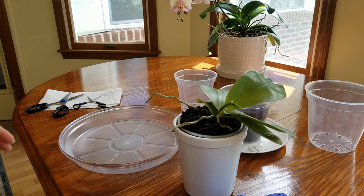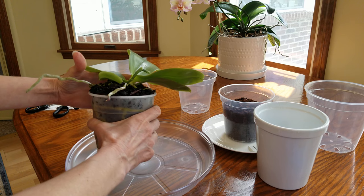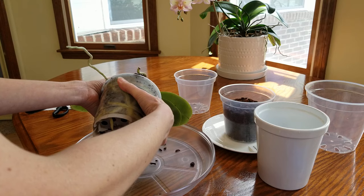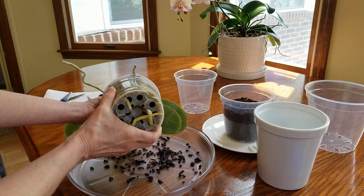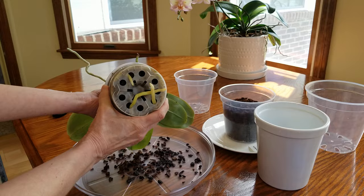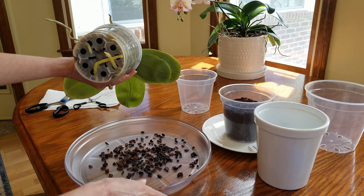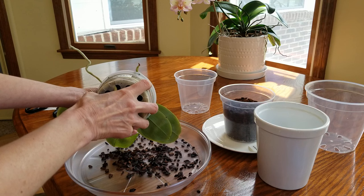I am just so hoping this comes out easier than I think it's going to. I really like to get to my Phalaenopsis before this kind of thing happens. I'm going to be saving all of this bark. As you see, this pot is just full of roots. Someone asked me in one of my repotting videos where I got the pretty tray — it's actually just one of those fluid catchers you can pick up at Lowe's or any garden center.